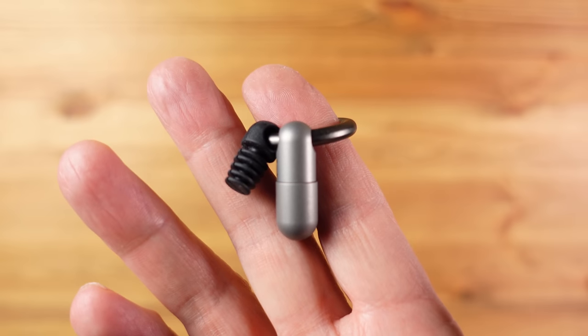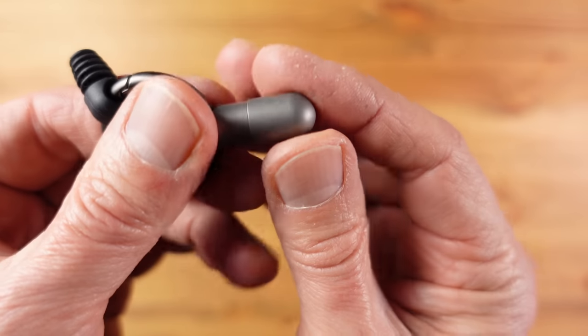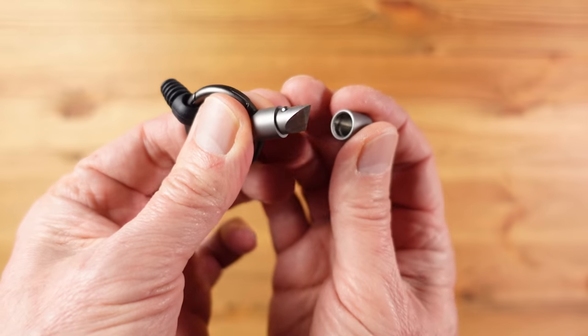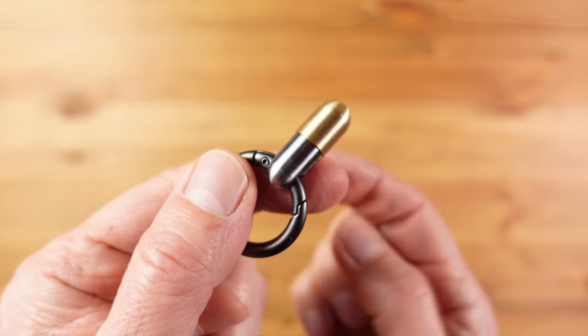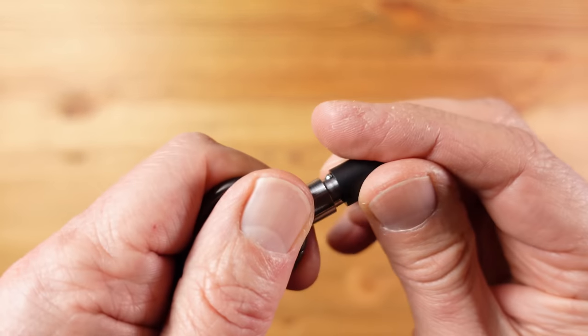It's available in a titanium version and also a stainless steel version. The steel version weighs in at 12 grams or 0.46 of an ounce and costs around 20 pounds, roughly 20 dollars. The titanium version weighs an incredible 7 grams or just 0.25 of an ounce and comes in at around 29 pounds or dollars. There are also options for different end caps to customize your Micro Blade — here we have a brass one and also a black titanium one.